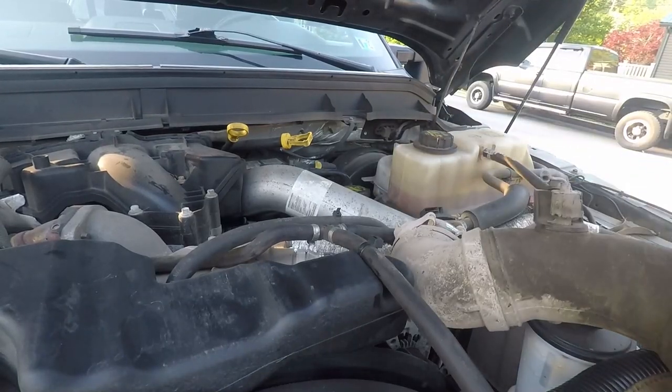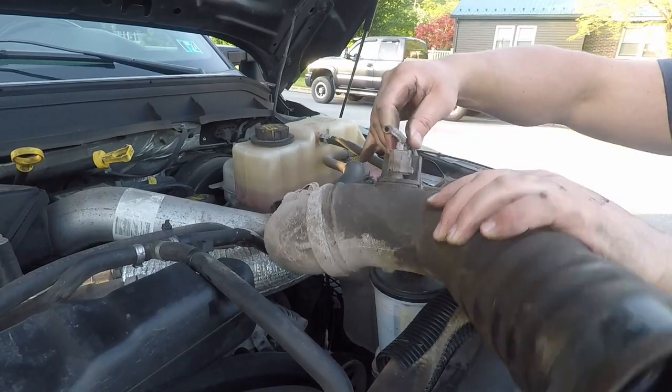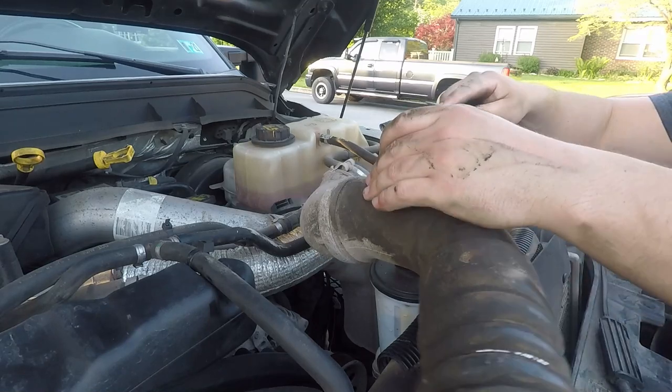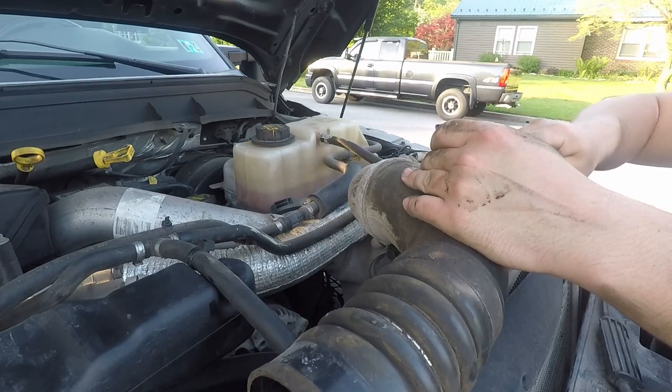As you pull this out, you have a sensor right here, so we are going to pop this out.